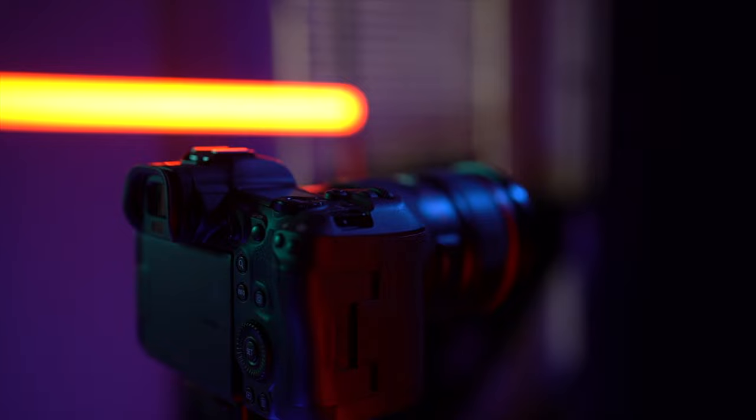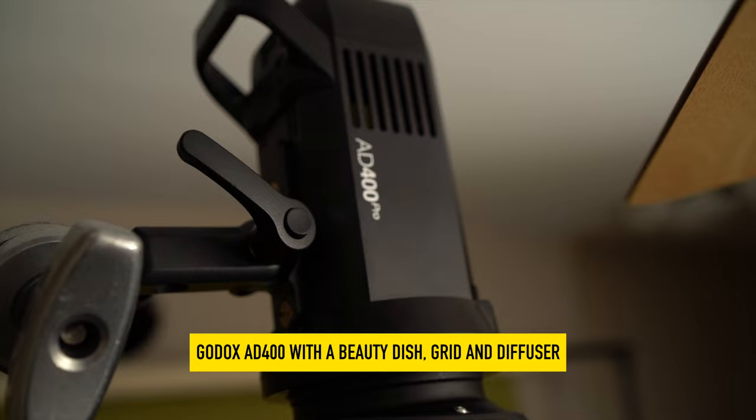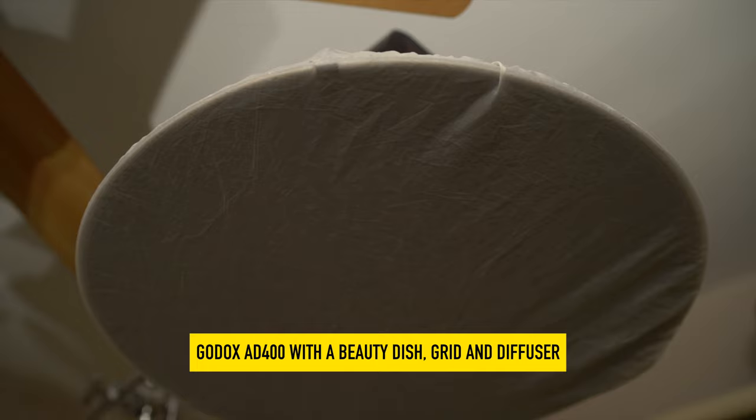For these images, I wanted something very classic and timeless. For the main light, I used the Godox AD400. That light was positioned directly above the subject with a grid and a diffuser. The light position above provided a very dramatic look with lots of shadows.